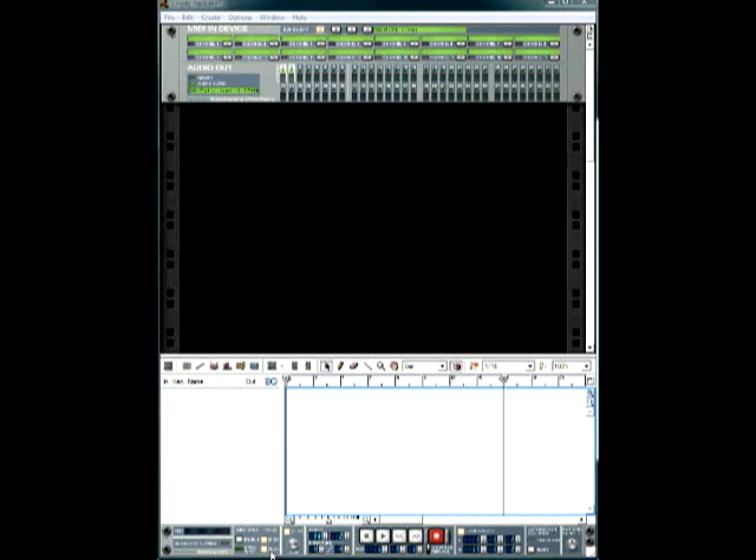Once you open your empty rack, MIDI and player will already be selected. The click track might not be selected on yours — you want to make sure that's lit up. That allows you to have a metronome in place. The metronome helps you stay in time; you play along with it and you'll hear that click-click sound.